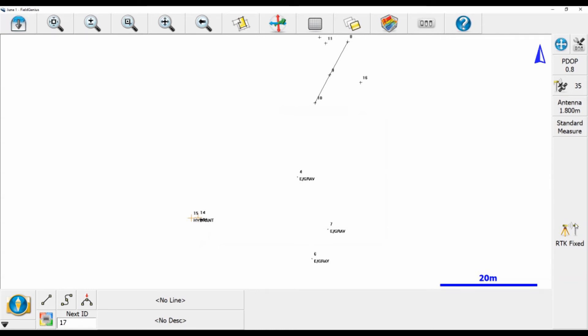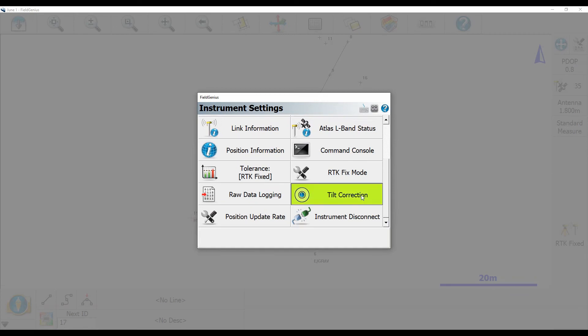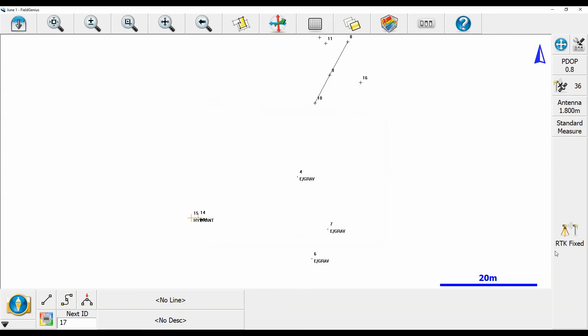To turn back on your tilt sensor, you're just going to go back up to that toolbox — it's going to bring you to instrument settings, scroll down, find tilt correction, and it's going to bring you to tilt mode again. Instead of turning it off, we're going to turn it back on, and as you exit out you can tell the IMU tilt sensor is back on because the initialize IMU button is flashing again with RTK fixed.